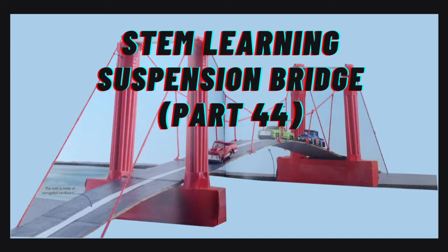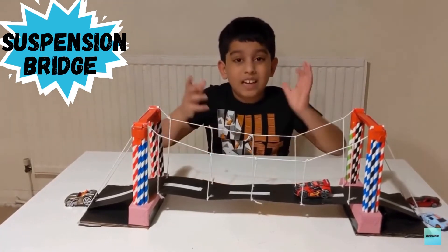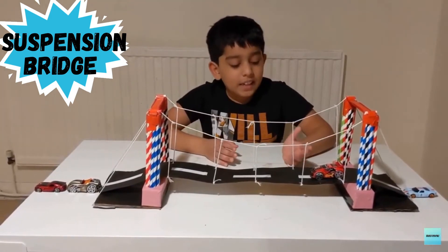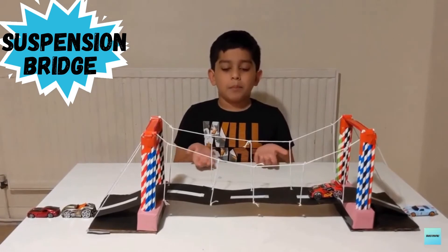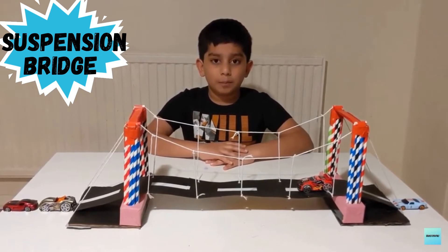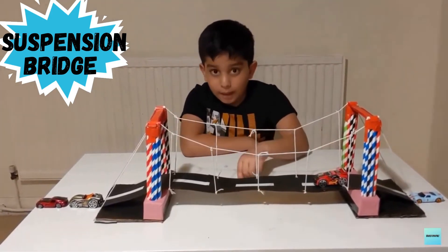I'll show you how this works. If I place this car on the road, it is not sagging anymore because the strings are holding it up tight. Earlier, the road sagged under the weight of the cars because it was not supported — the real bridge would break apart under a heavy load. The bridge must be able to push upwards to support the load. This upward push is enabled by the vertical cables, which are further supported by the main cables. The main cables are supported by the tower, which in turn is supported by the ground.